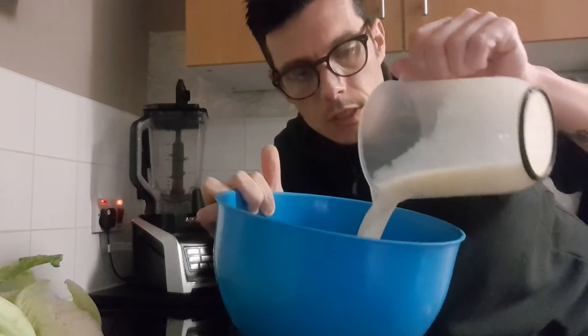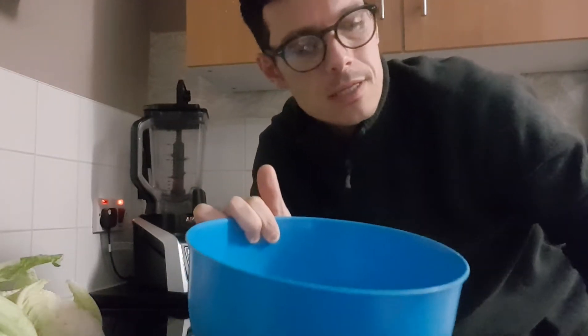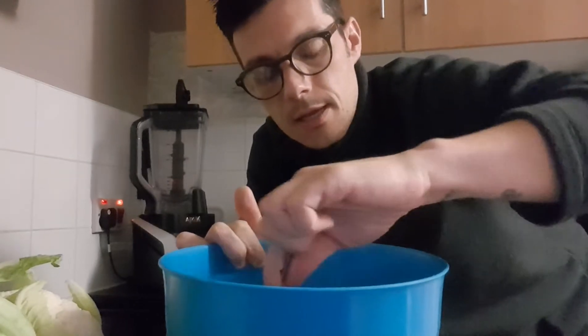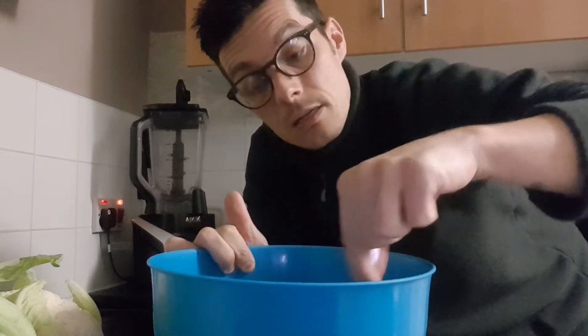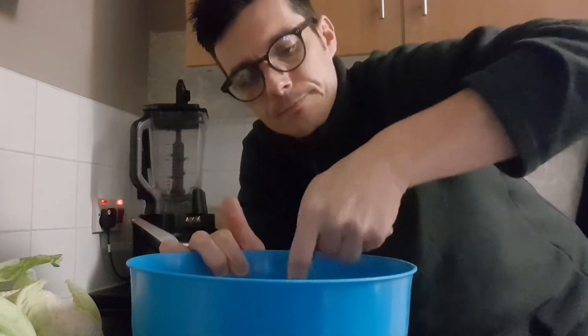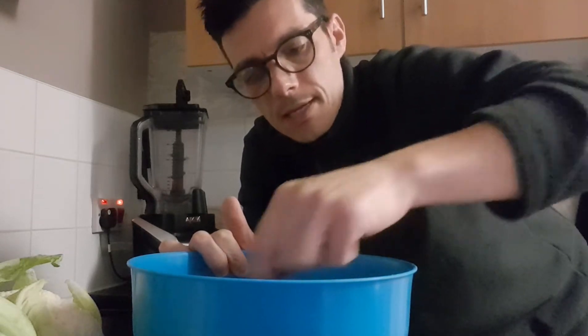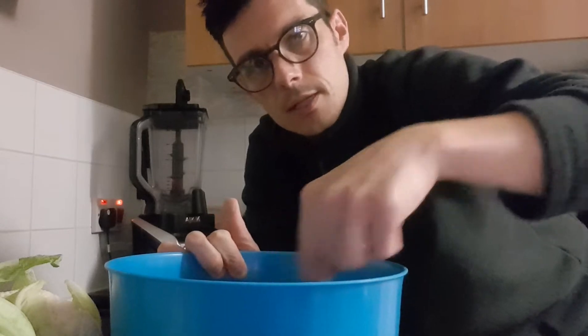Once the spices are mixed in, you then pour the soya milk in. I've never really done it with any other milk apart from soya milk. This is sweetened soya milk — if you want to use non-sweetened, it's up to you, but I've always used the sweetened. You just mix that in to make a batter.